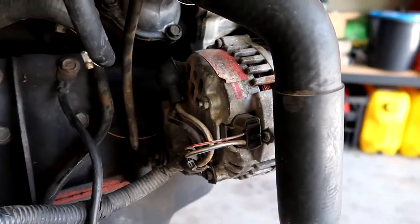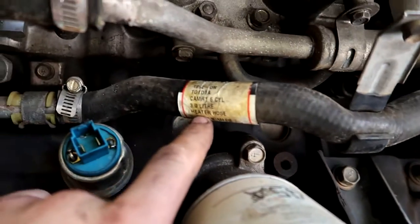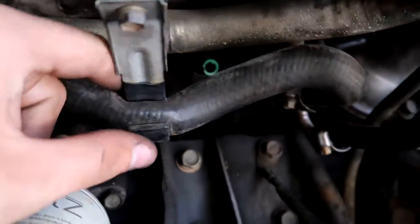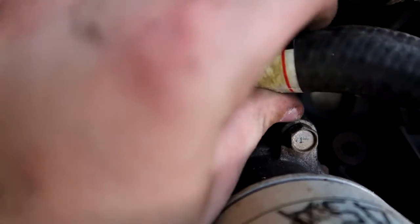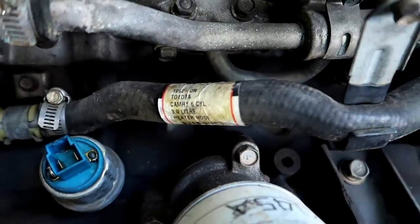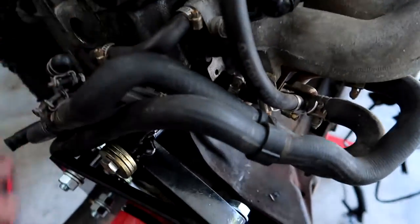I've also noticed going through that this will need a fair few hoses. One of them is off a Camry — just a random hose crushed in there restricting flow, and it's all full of debris. That's probably half the reason it blew out a Welsh plug — all these hoses are clogged. So we'll clean out what we can and replace what we can.